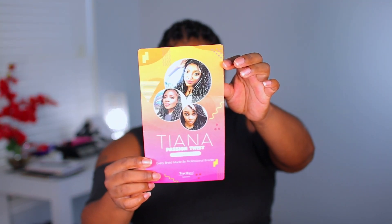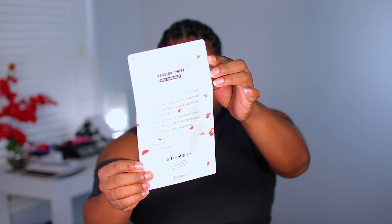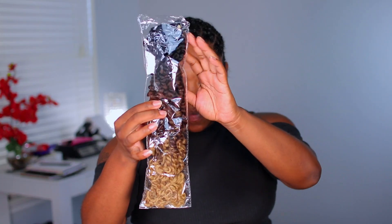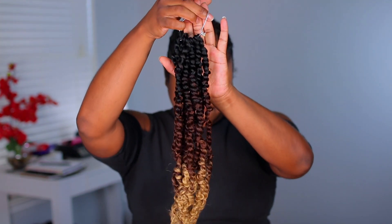This is going to be another crochet video. This hair was sent to me from Toyo Tress, so thank you to them for sending me hair to review. I've worked with this company numerous times and I love their hair every single time. So this is going to be the Tiana Passion Twist hair.